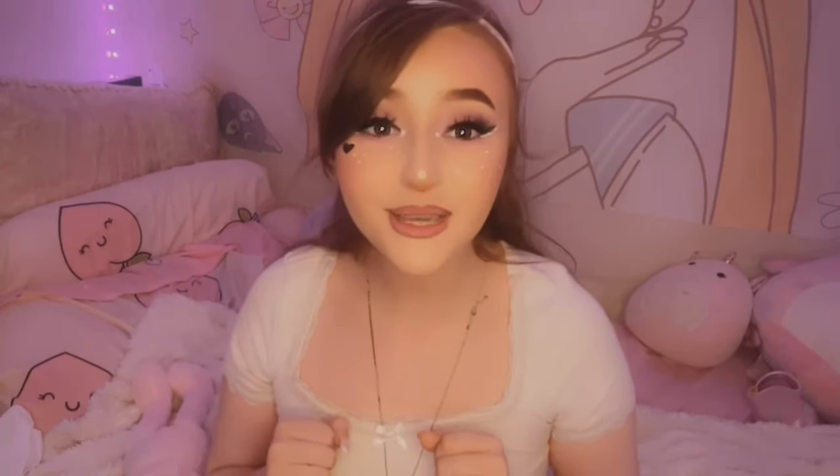And with all of that being said, I love you guys so so much and I will see you in the next video. Bye!